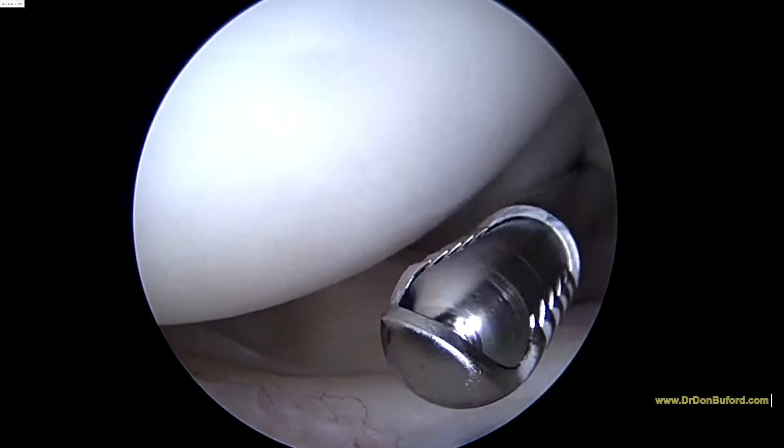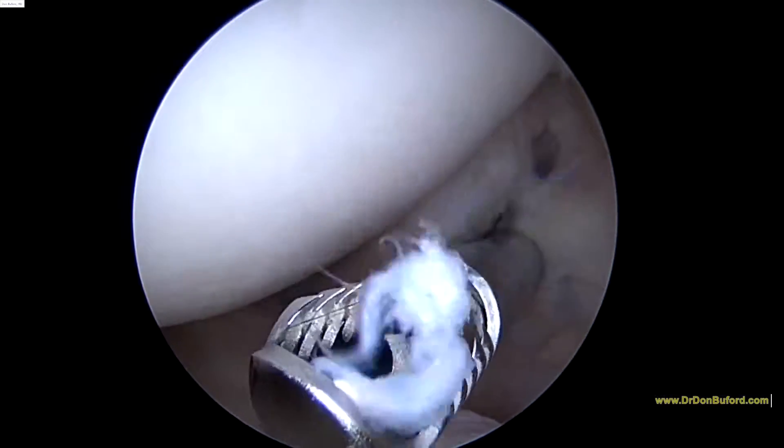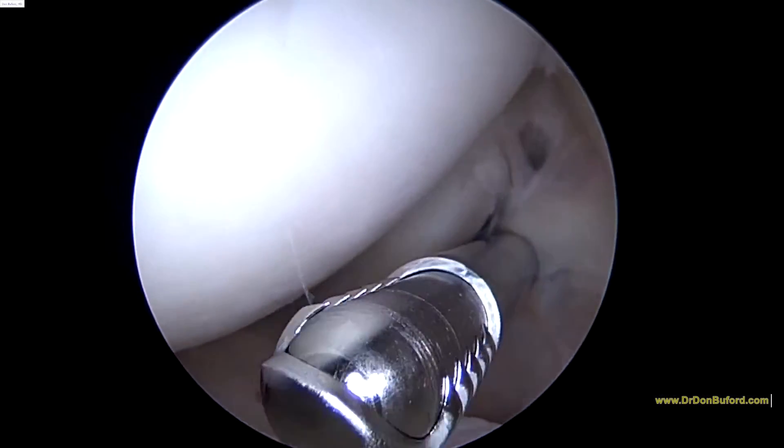We're going to look around inside the joint a little bit longer. If there's anything else significant, we'll come back up on the video. Otherwise, the next thing we look at will be in the subacromial space.